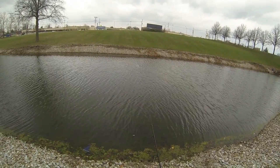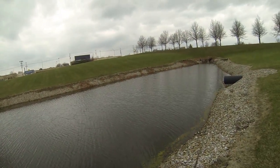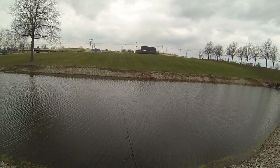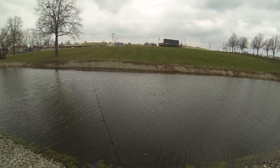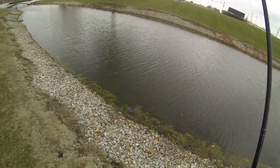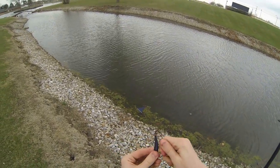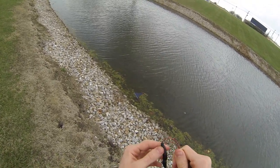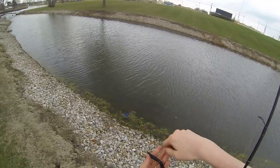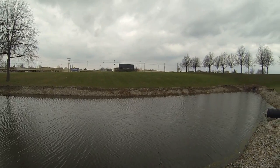Oh, that was a fish right there, boys — first cast! Took some weeds too, but that was definitely a nice bite. That's the one issue with these keel-weighted hooks — it's real hard to rig these worms up very well. I'm sure lots of people are going to say, 'Oh, that's not how you rig it.' Well, we're going to give it a try.